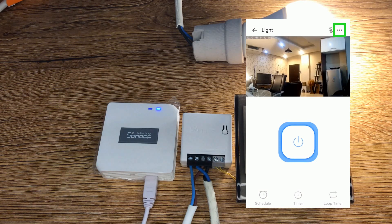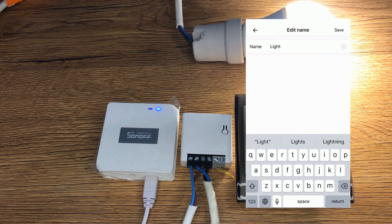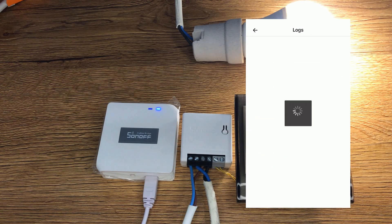I tap on the three dots at the top right corner of the eWeLink app. In this page you can change the name of the device to whatever you want — don't forget to tap on save. You can also assign a location and see the log of the device.